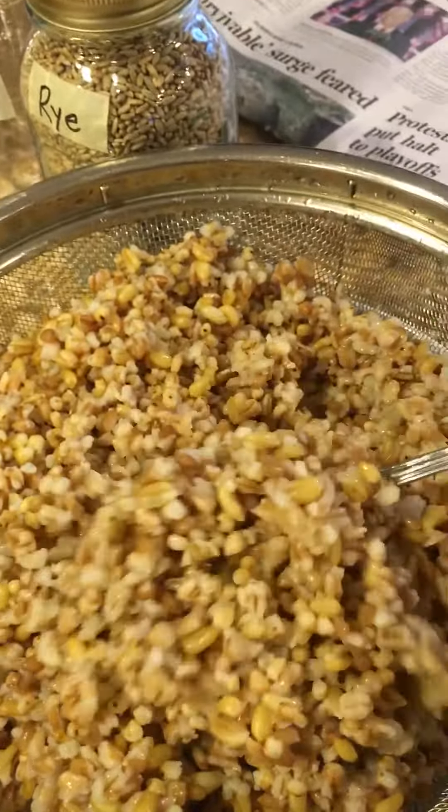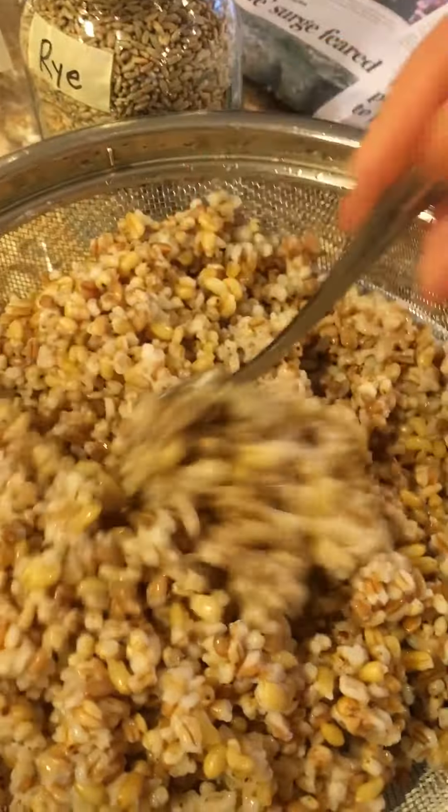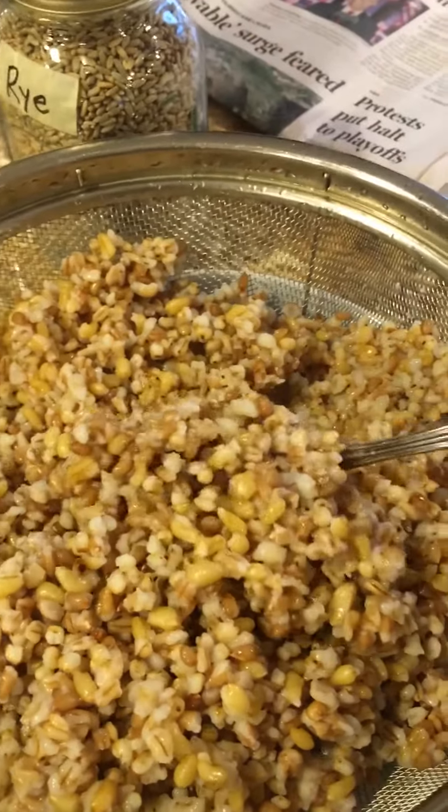I've already rinsed this really well, but look at this beautiful plethora of all these different grains and all the vitamins and minerals that each of these different ones gives you.